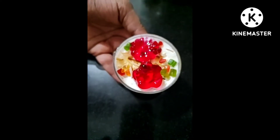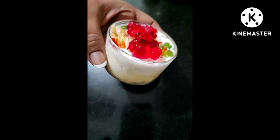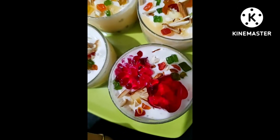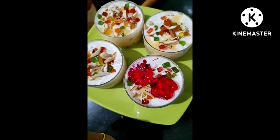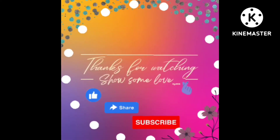You can use anything you want to garnish it. I am using homemade jelly here. You can also garnish with fresh fruits — it's all up to you how you like to serve. That's it for this video, enjoy! If you like the video, don't forget to like it and share it with your dear and near ones.